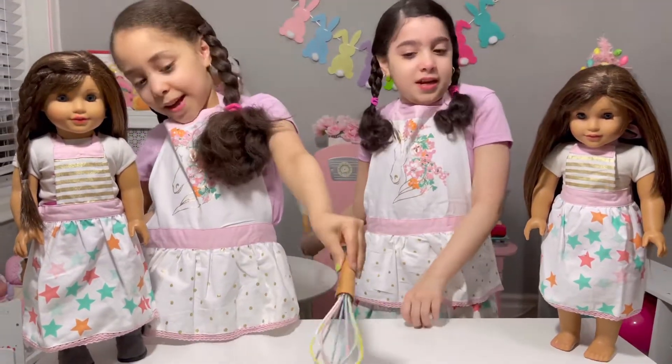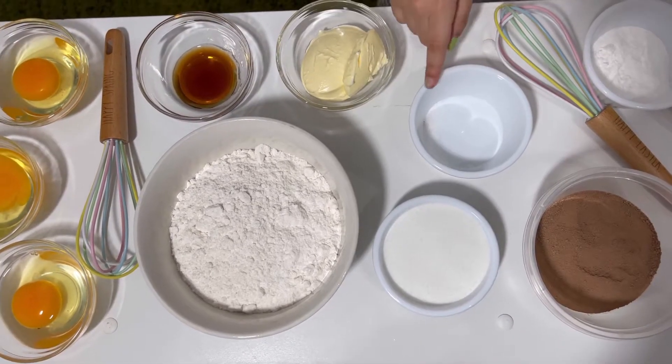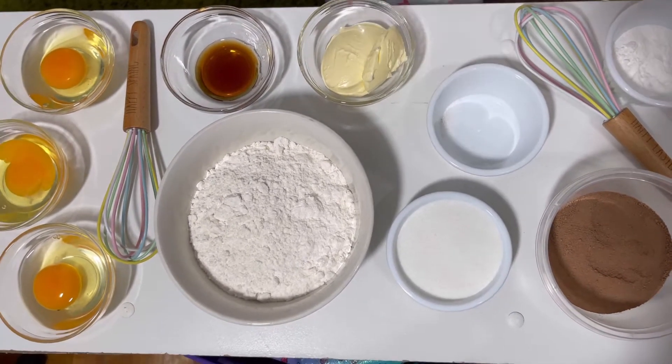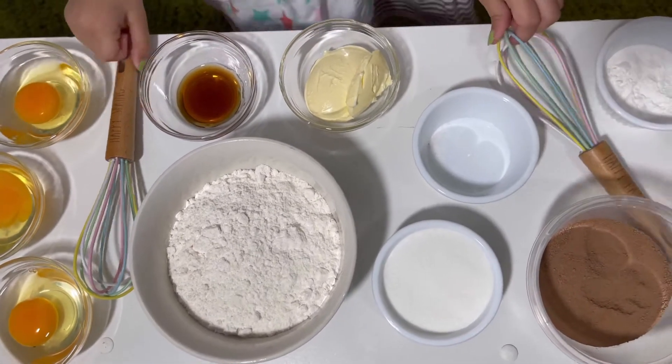And now let's begin. So guys, we need three ounces of chocolate, baking soda, sugar, flour, butter, and of course mixing tools.